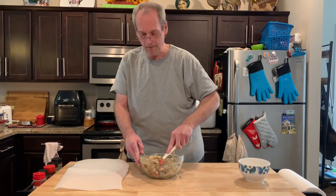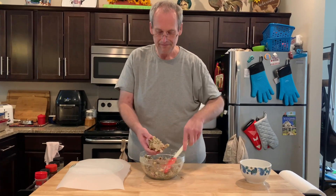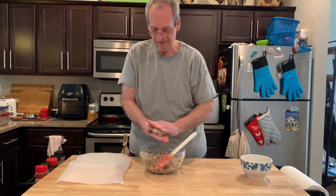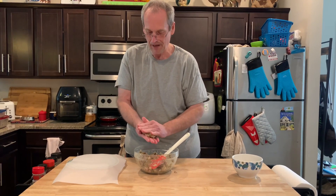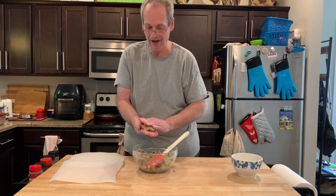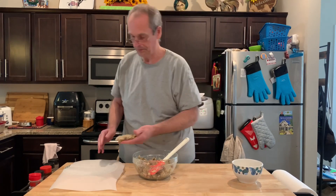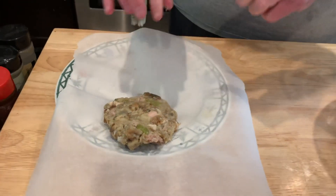So I'm just going to form my turkey — what do we call it? Thanksgiving cake. Do it just like a burger. I hope it holds together when we cook — that will be the challenge. It's technically dressing because it didn't get stuffed in the turkey. I just want to try it, make sure it's going to work. So I'm just going to fry this first one.